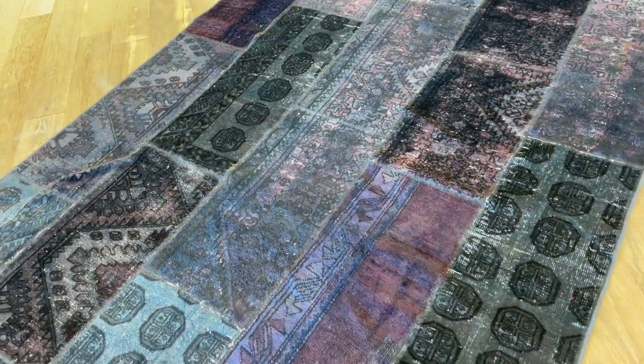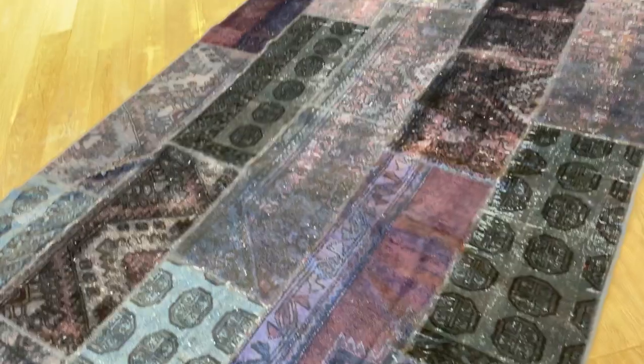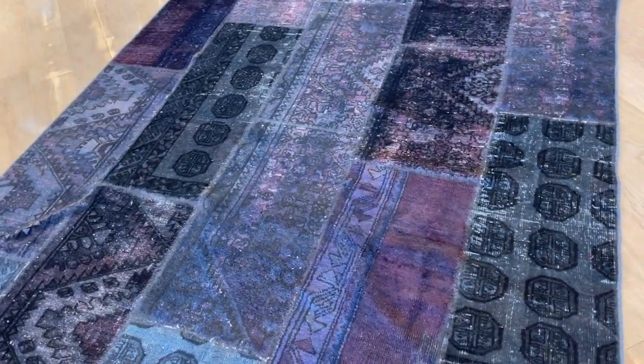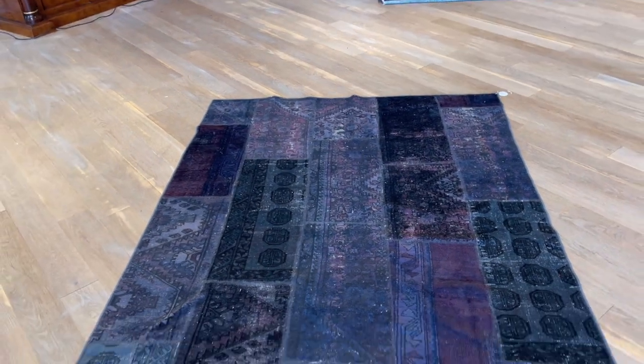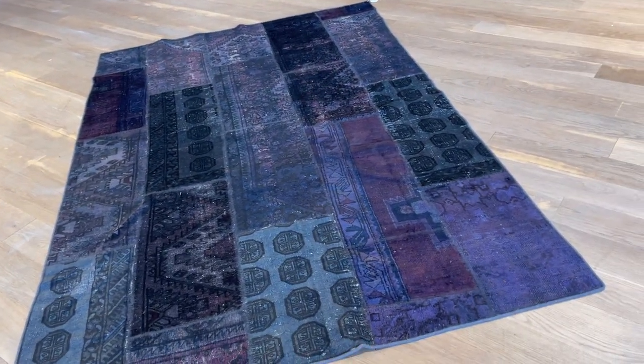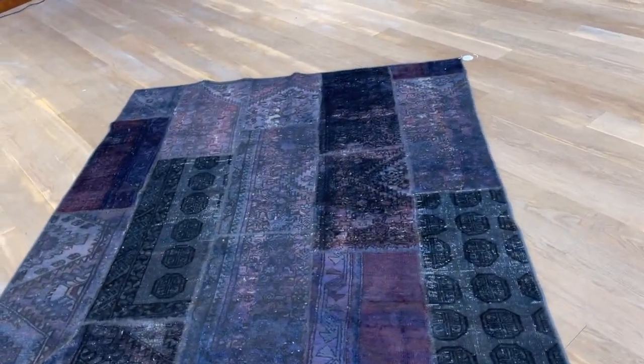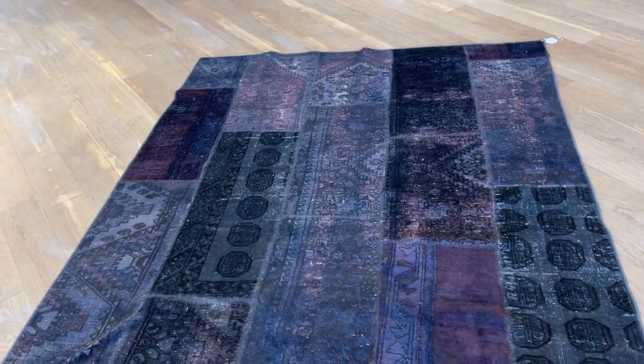Like you can see some of this one here — it's narrow here, wider here. This is why the patchwork doesn't completely lie flat as well. Please keep that in mind when considering it. We check these things and this is why we price them. It might look flat in the picture or the video, but overall it can bubble a little bit, as these are not perfect size pieces patched together.